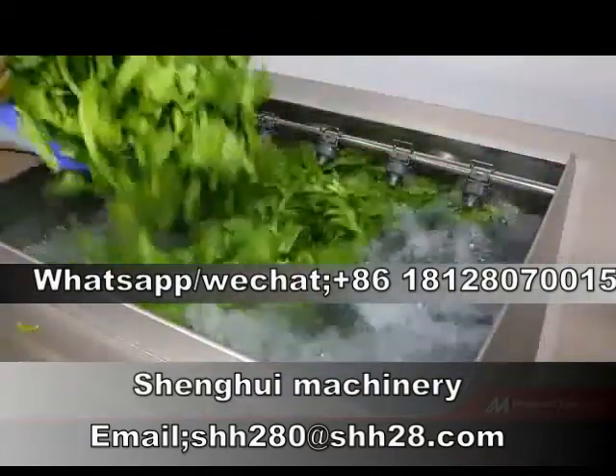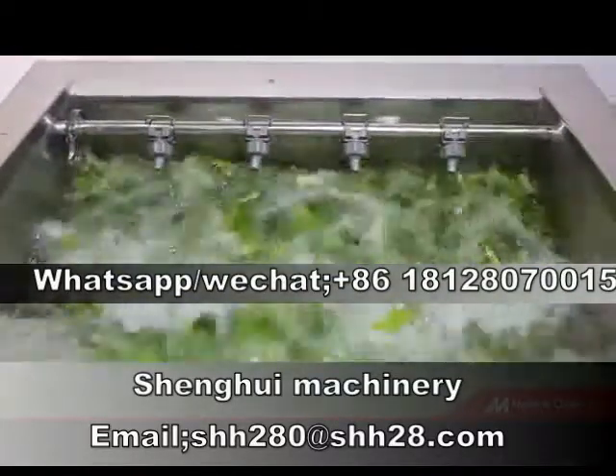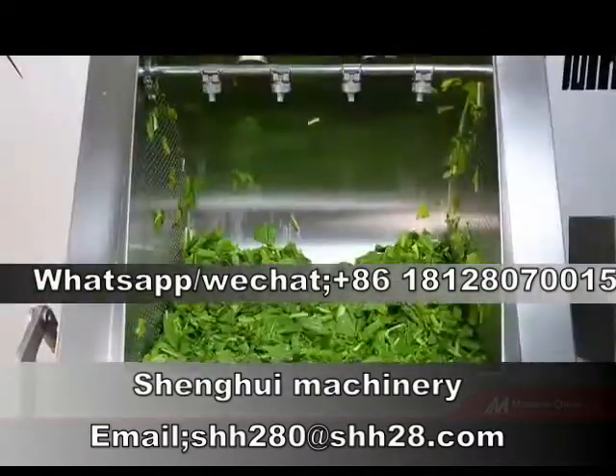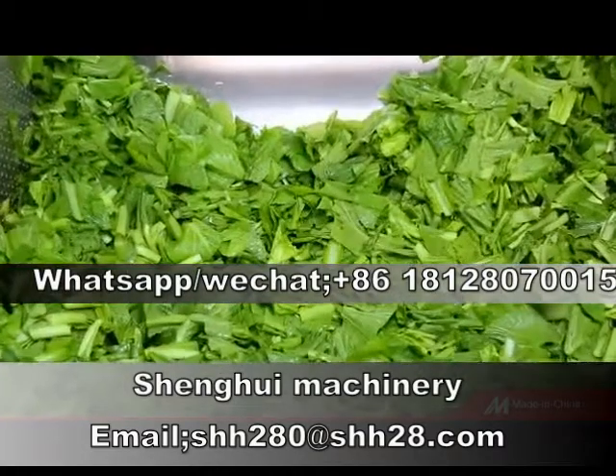The equipment has a water filtration function to separate the floating objects in the cleaning process. It uses self-luminous metal buttons with good touch and waterproof effect, and features manual one-button smart start cleaning operation.